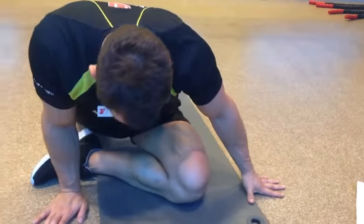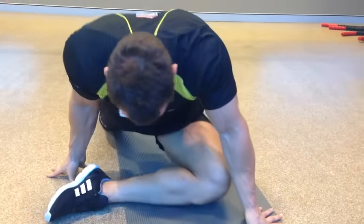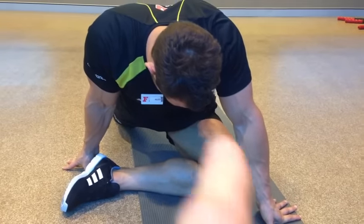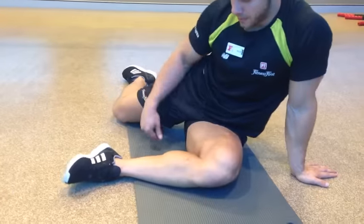Just bring that leg to 90 degrees. He's got a lot better range through there — a lot more comfortable. He can get his knee right down and that's what we need to try and get to over the next four weeks.